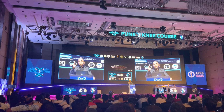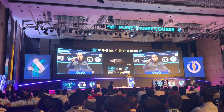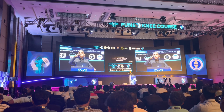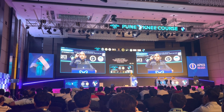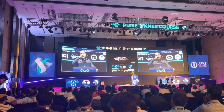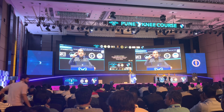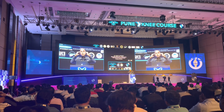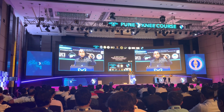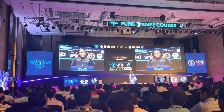Coming to the tibial cut: your tibial cut has to be in 2 or 3 degrees of varus. Normally in mechanical alignment you cut perpendicular to the mechanical axis, but here you take 3 or 4 millimeters from the medial side plus 2-3 millimeters of cartilage loss. Your tibial cut is almost equal when you consider cartilage loss from both sides, so the cut is at 2 to 3 degrees of varus — this reproduces the slightly oblique joint line and minimizes or eliminates soft tissue releases.